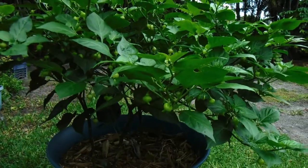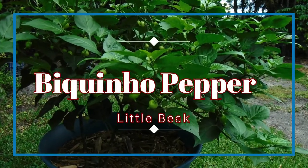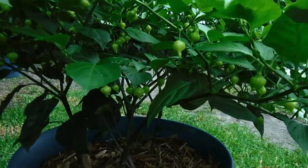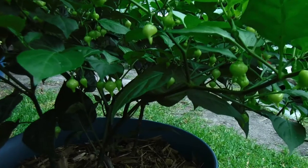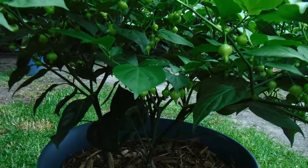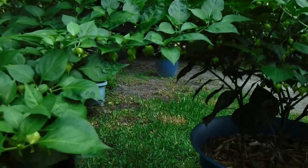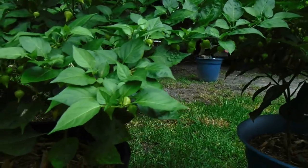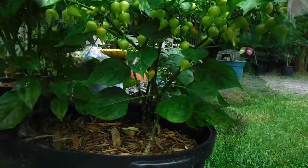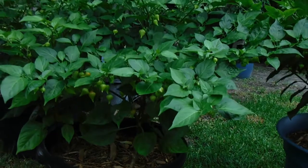Our first pepper plant is called a biquino pepper, also known as the little beak pepper. It's a really cool, very interesting pepper. If you'll notice, it's got a little pointy protrusion there that is often referred to as a bird's beak. We've got multiple plants in one 15-gallon container, and that many in one pot doesn't seem to cause any problems whatsoever.